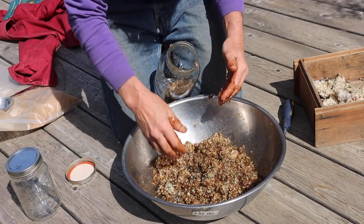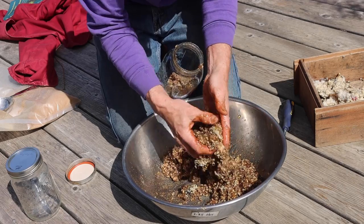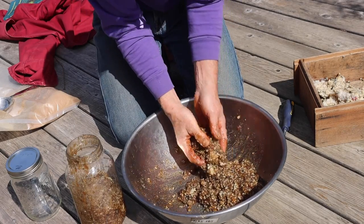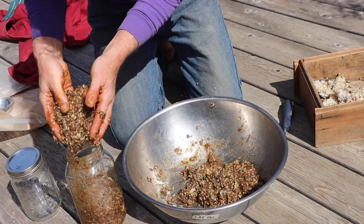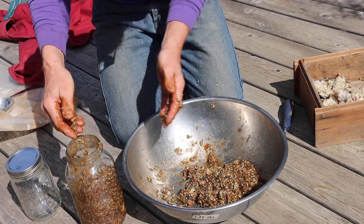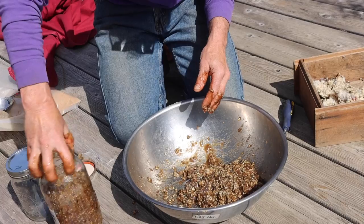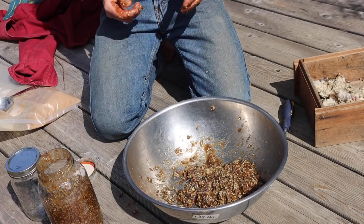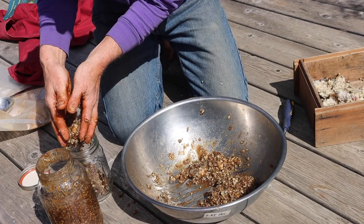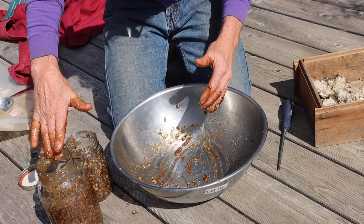Put it in the jar. I'm going to fill that jar about two thirds full — I want to leave some air on the top of this jar. And those are both about two thirds full.